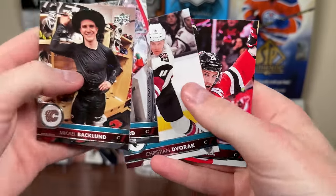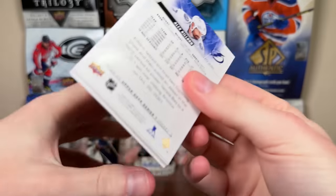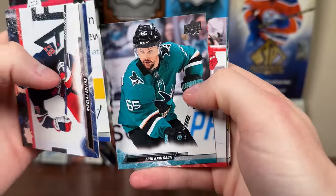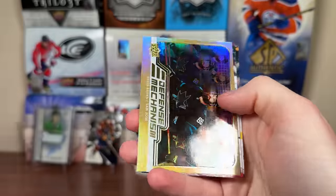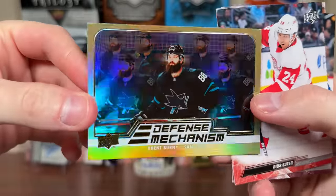Acklin, Broussard, Dvorak, Zajac. And we're left with these two packs. We got some hobby packs in 2022-23 Series 1 — maybe get Matty Beniers. There's Ehlers, Bovillier, Carlson, Lucas Raymond, and — ooh — Defense Mechanism gold! Brent Burns Defense Mechanism gold.